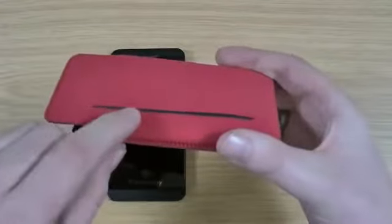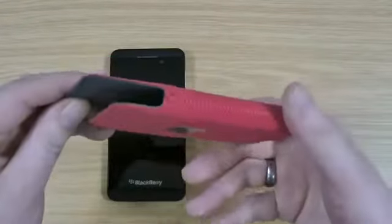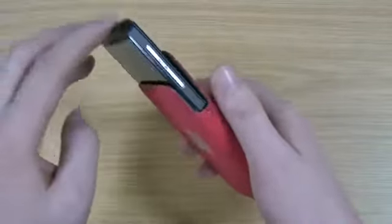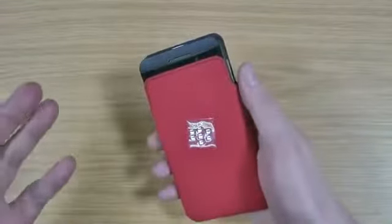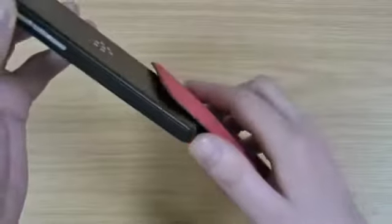On the back here you've got somewhere where you can slide a credit card or driving license, depending on the size of your country. It does also have a smart feature enabled, so if the screen was on, as you slide the phone in, it will actually turn the screen off. And then also as you slide it back out, the screen will turn on so it's ready to go.